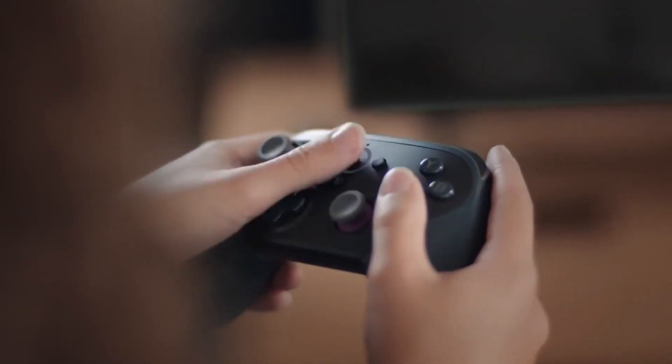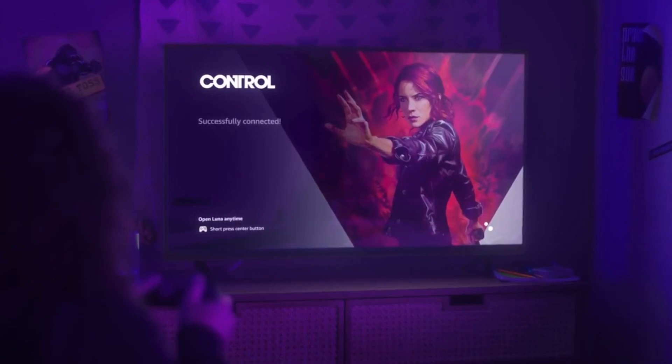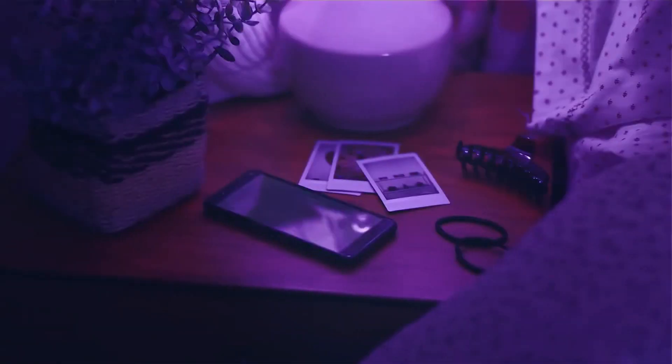Thanks to Apple's apprehension towards cloud gaming platforms like Amazon Luna being on the App Store, getting Amazon Luna to run on your iOS devices is a lot harder than it is on other devices. And in Amazon's defense, they were one of the first cloud gaming platforms to have compatibility with iOS devices, long before the likes of Google Stadia and Xbox Cloud Gaming.